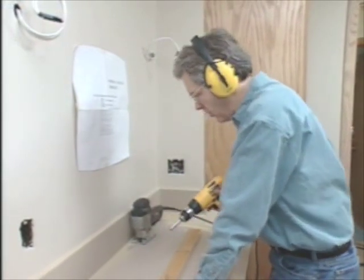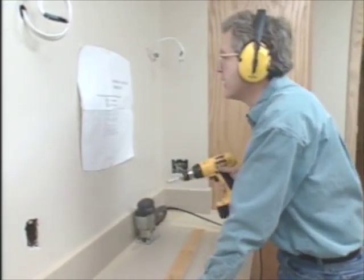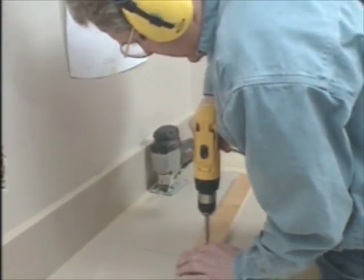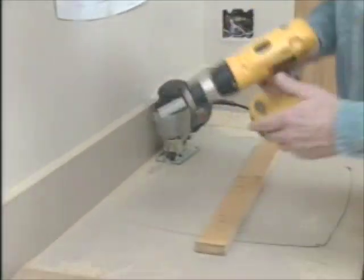The next thing we're going to do is put in the sink, or the lavatory as they call it. We want to start by doing the cutout for the sink based on the template that comes in the box with the sink. First I want to get this board on, so that we don't have to worry about the cutout dropping or binding once we finish the cut.